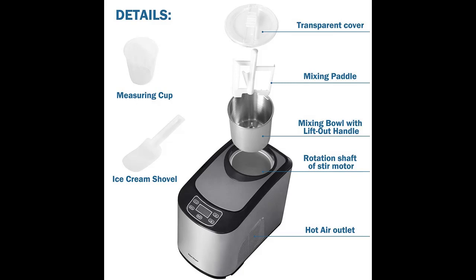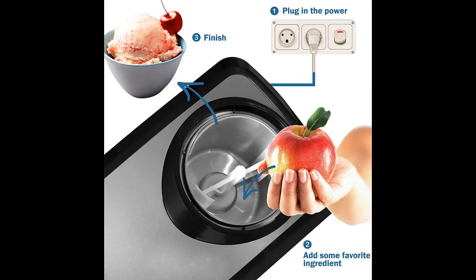No freezer needed. This economical ice cream maker comes with a powerful compressor cooling that enables you to make ice cream without the need to freeze the bowl first. The machine uses only 140 watts of power consumption.